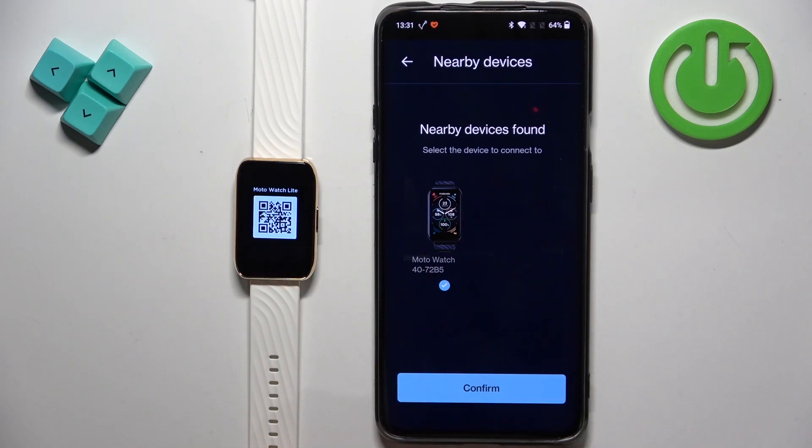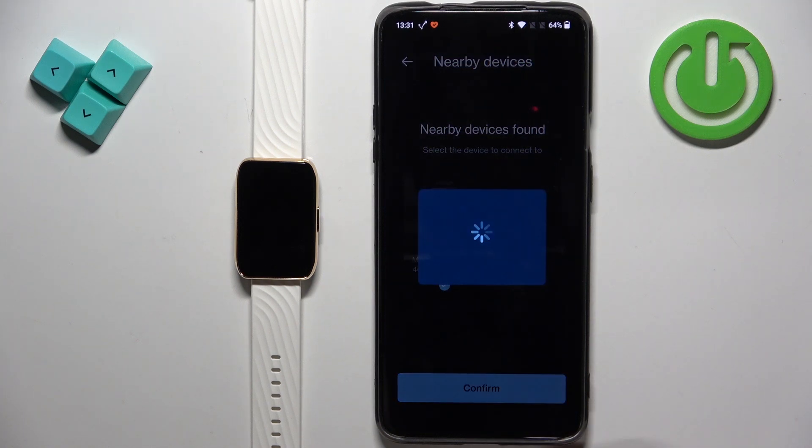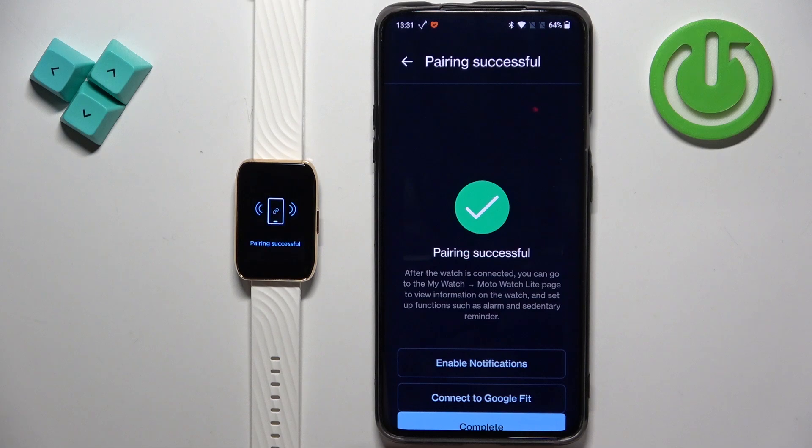It detected the watch after we woke up the screen on it. Once it detects the watch, tap on confirm, then tap yes on the watch itself. And it connected — so that's great. We didn't actually need to allow all those extra permissions.